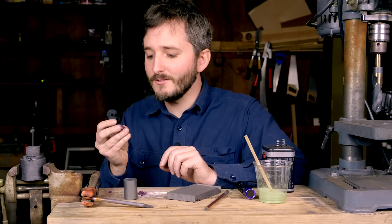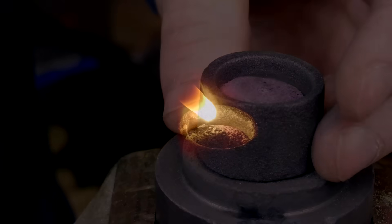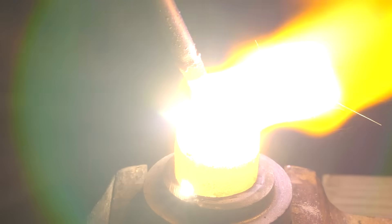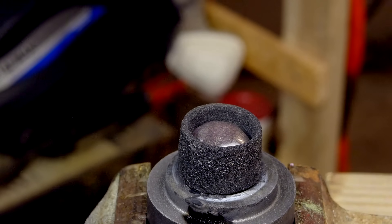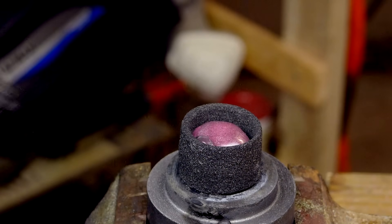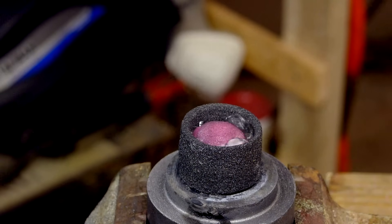My next step was to put the ruby I had already made back in the crucible upside down, so I could expose the rough bottom surface to the carbon arc directly. I struck up my carbon arc and remelted the bottom surface until it was smooth, and this actually worked really well. I then tried to cool it down a little more quickly by spraying some isopropyl alcohol onto the ruby, and we get a really cool laden frost effect as it cools. You can see how dramatically the color shifts as it cools to room temperature.